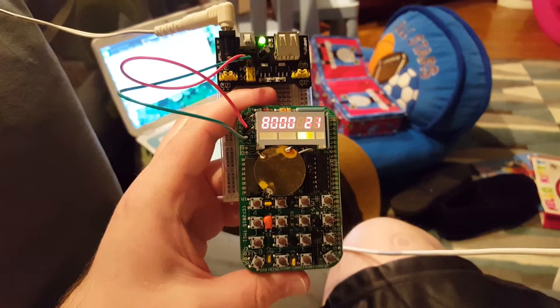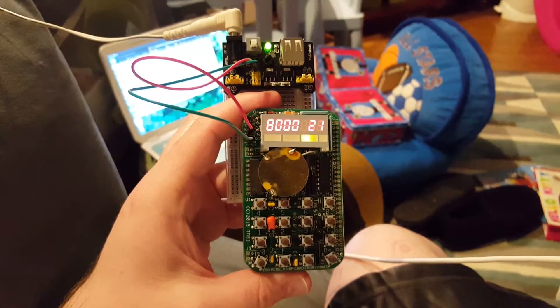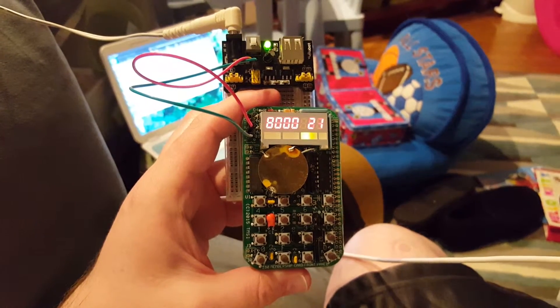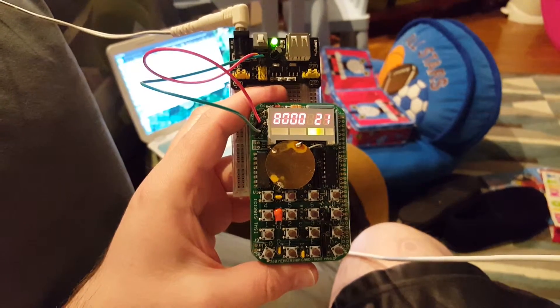This might be a bit awkward, so bear with me. I'm holding the Z80 membership card and breadboard power supply in one hand and my cell phone video camera in the other. I'm going to need four hands for this demonstration — unfortunately, I only have two.